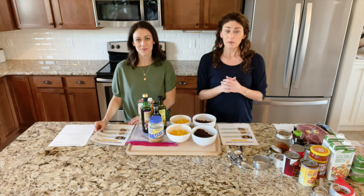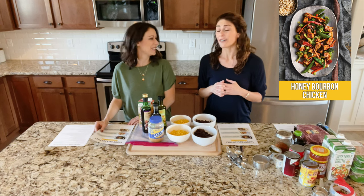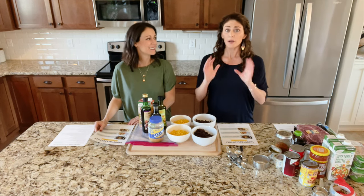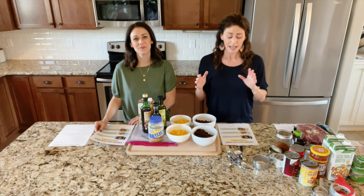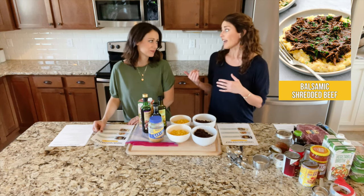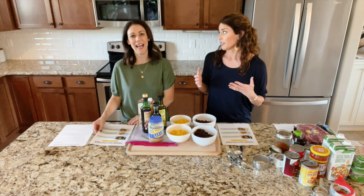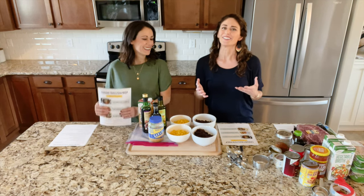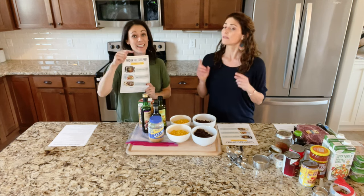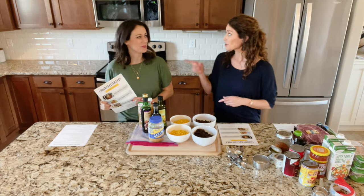The second recipe we're making is our honey bourbon chicken — another Thriving Home favorite. People love this recipe. It's a dump and go; you can make it in your instant pot or slow cooker. And then our third recipe is our balsamic shredded beef. I had a friend whose son said, 'Mom, this is better than candy.' All three of these can be made in the slow cooker or the instant pot — we provide instructions for both. Alright, let's get started!